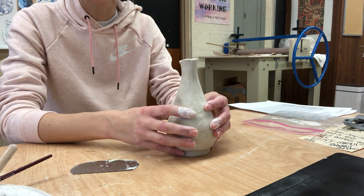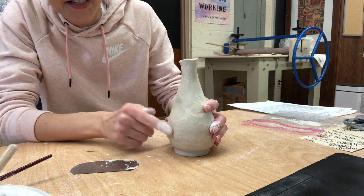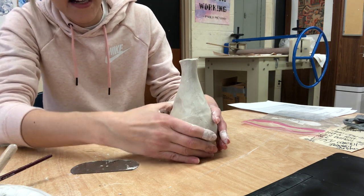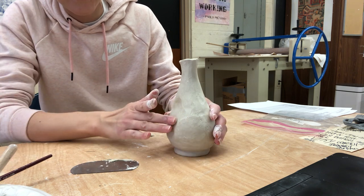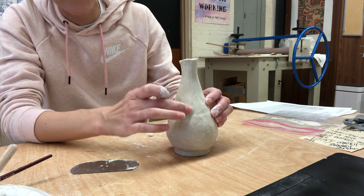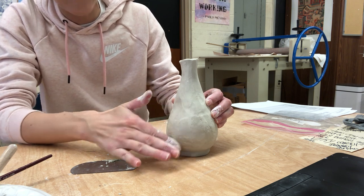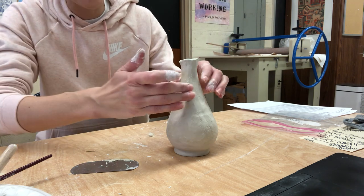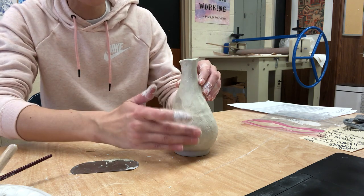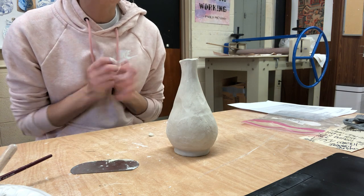So I would maybe cover it loosely with plastic and then check on it later tonight to see what consistency it's in. If you can still move the clay around really easily, let it continue to air dry. If you find it's dry enough and you're not able to move the clay around, cover it up completely and store it that way.